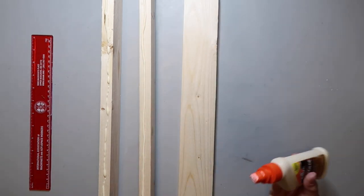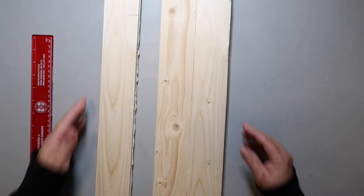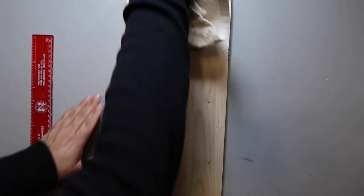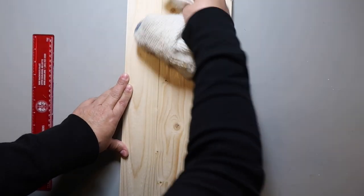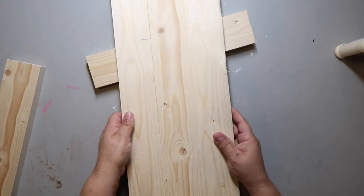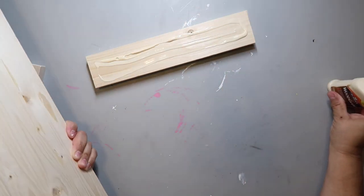Here's another tip I did not follow: I just ran a bead of glue down the middle, but I really should have spread it around a little bit. When I smush them together, the wood glue oozes out. I have to take a damp rag and wipe up the excess rather than sanding it off later.